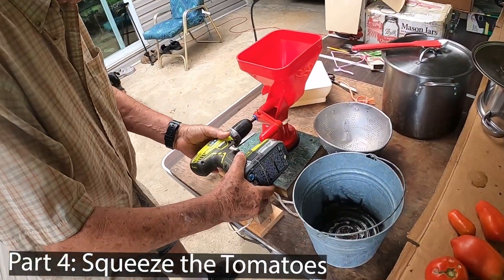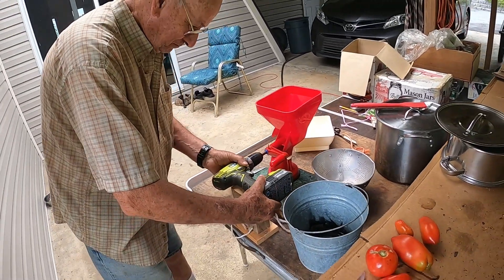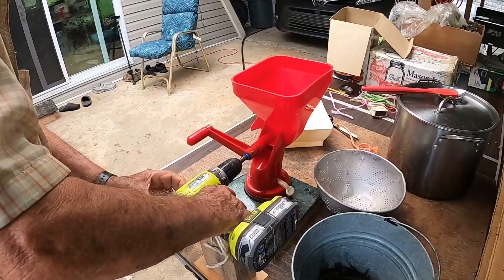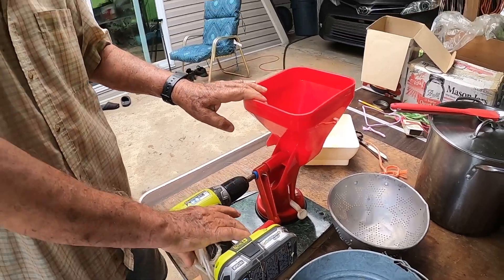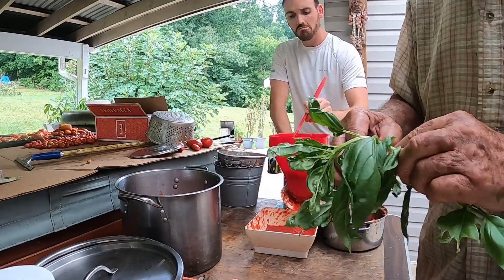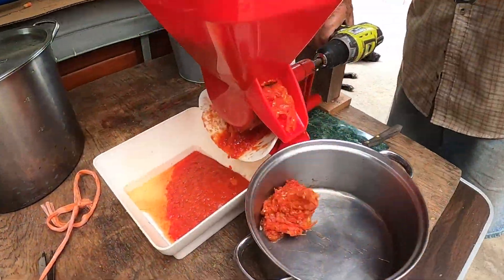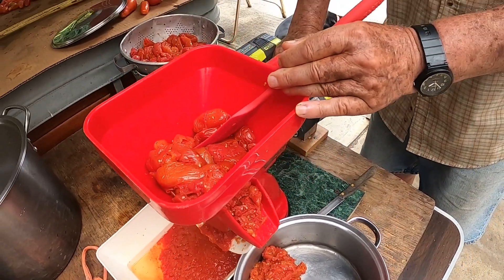So I made a drill attachment — go speed — voila. I hold my hand on it here because it came here. You can't slip that off. Oh yeah.